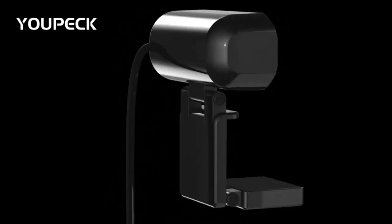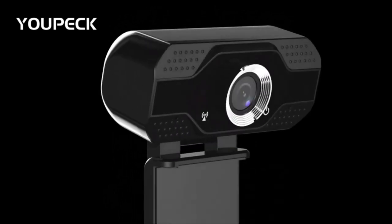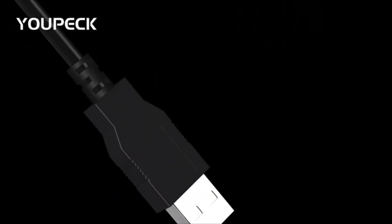The privacy cover provides lens protection and allows you to cover the camera lens when not in use. This feature helps provide security and peace of mind when the camera is not in use. The 4-step quick start guide helps get you set up using the webcam within minutes.